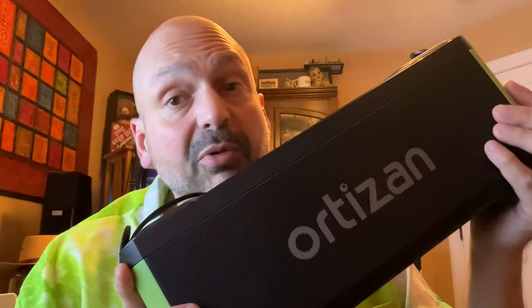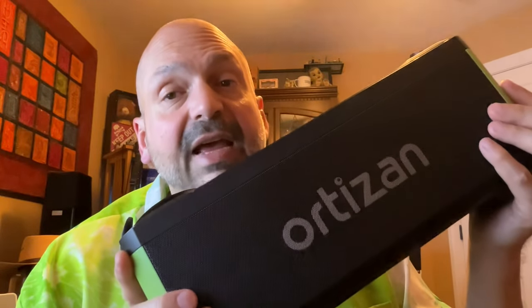The Orson M10 is a power hungry beast. They claim you'll get 24 hours of battery out of this, but I don't think so — not when you're playing it loud, and you'll want to play it loud. I am giving this the award for the best sounding speaker overall. It's not waterproof, but it does sound fantastic.